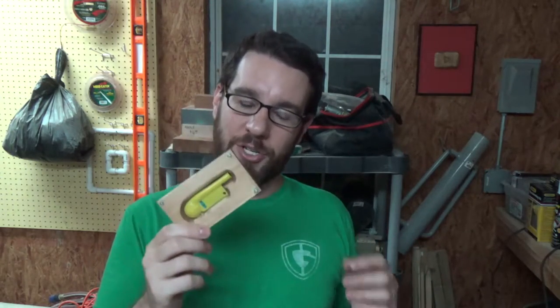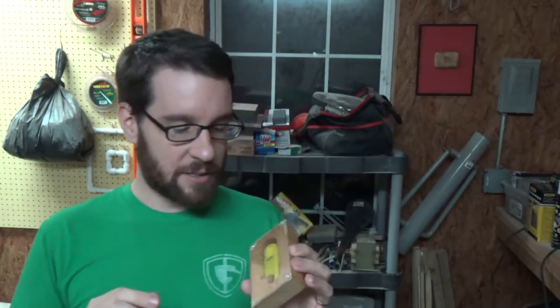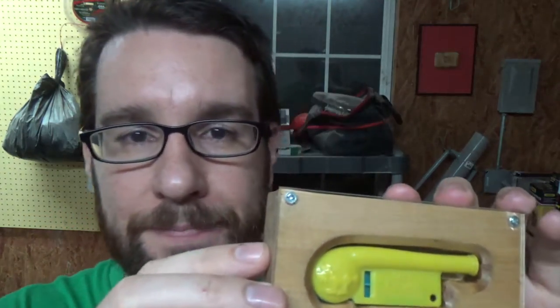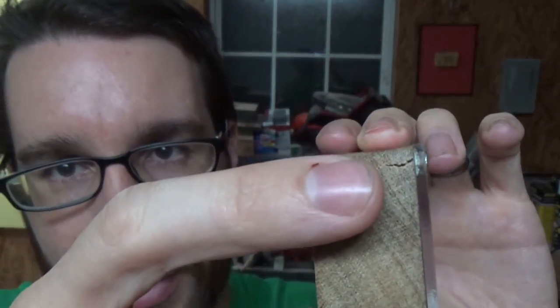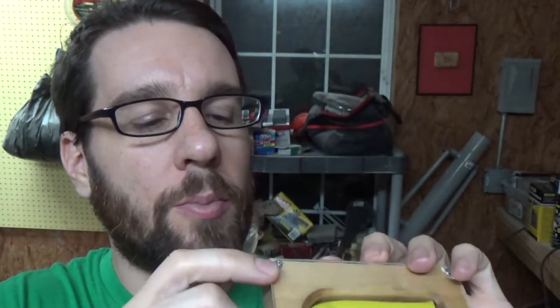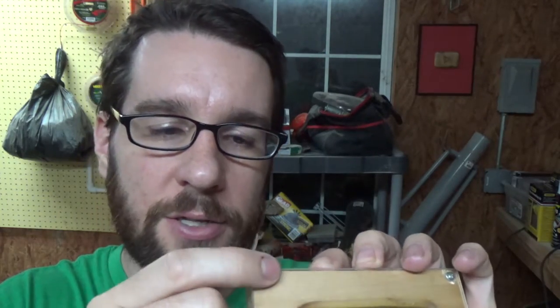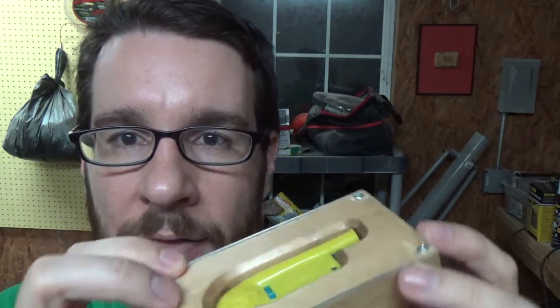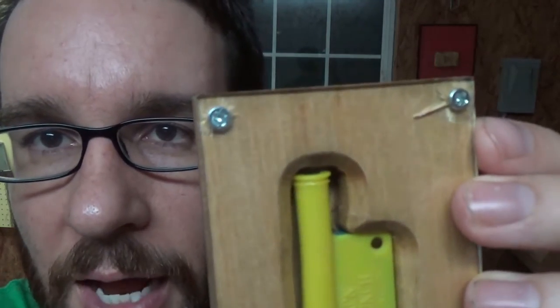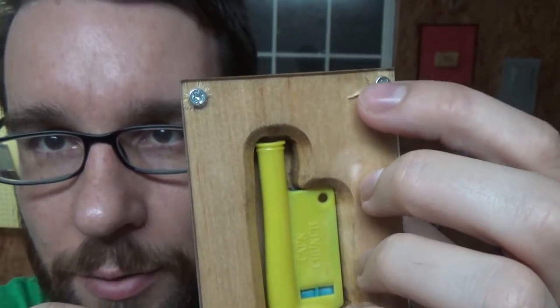I did have a couple of issues with this, and I might need to do it over. If you can see here, I split the wood a little bit here. I did do a pilot hole, as you saw in the video, but maybe the screw was just a little bit too close to the edge. I'm not sure, so that didn't really work out. And then after some time, the plexiglass stressed and just split right there.